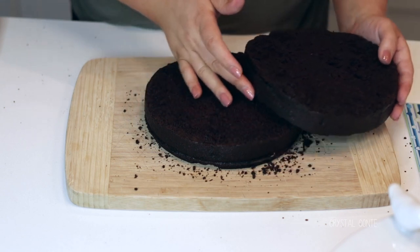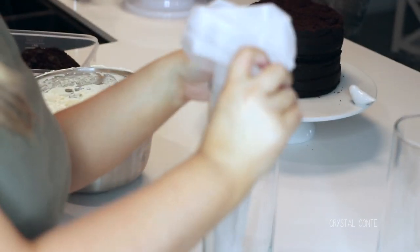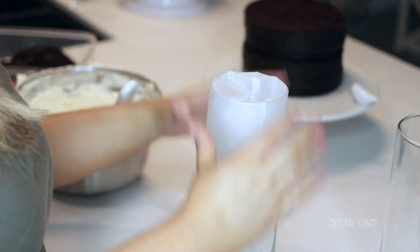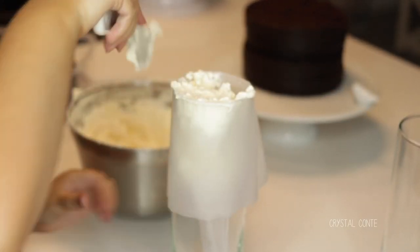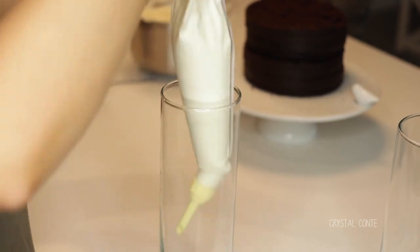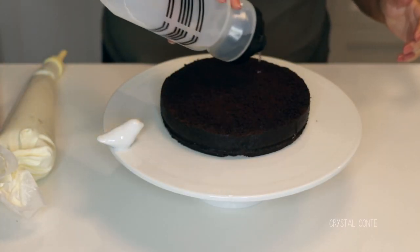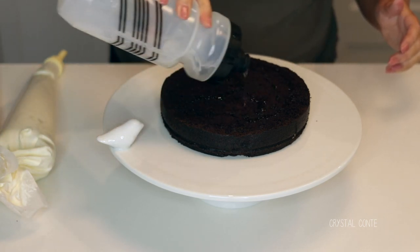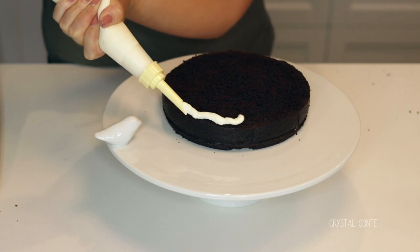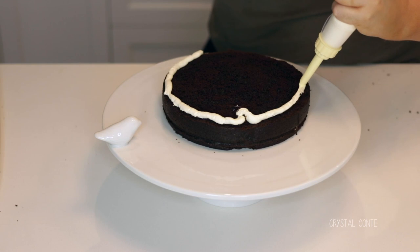I'm going to put my buttercream frosting into a piping bag. A great tip is to put the bag in a jar or a vase to make it easy to fill. Because it's quite a small cake, I'm going straight in on the platter and spreading some simple syrup between each layer — it's just water and sugar boiled and then cooled. Doing this will help keep the cake nice and moist.